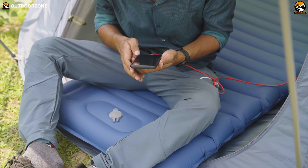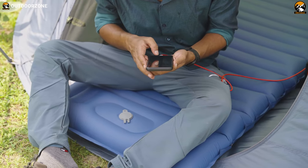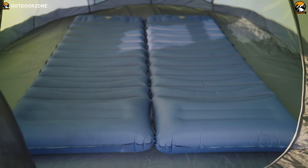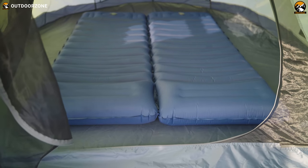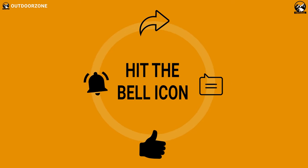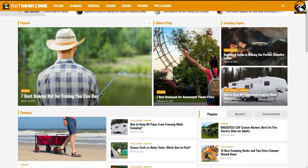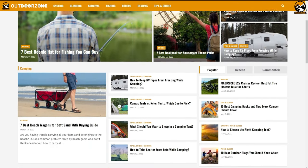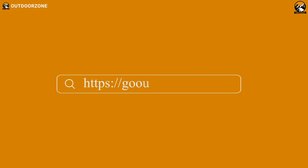This camping sleeping pad becomes an easy pick to give a try. Thanks for watching our video. Which feature felt the most useful to you? Let us know in the comments section. Hit the like button and share this video with your friends if you found it helpful. And to know more about outdoor products, reviews, and buying guides, you can visit our website, GoOutdoorZone.com.